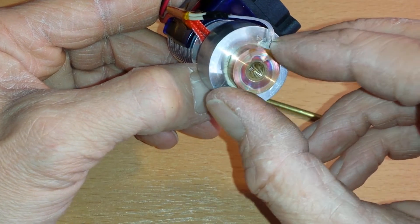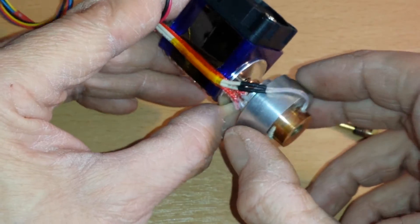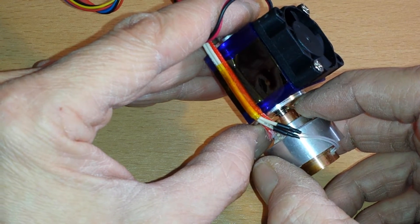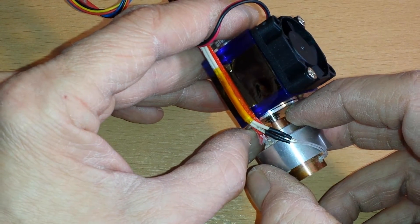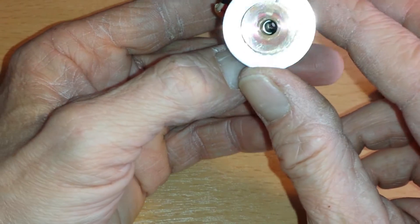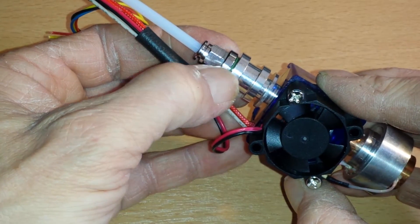It heats up evenly all around the copper core, which absorbs all the heat before the aluminium does. The heating element is extremely close to the copper core, spaced off from the aluminium which is more just to hold it all together, with a standard stainless steel heat brake. These originally had a PTFE or nylon liner which I've removed.